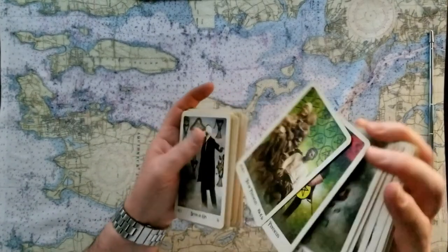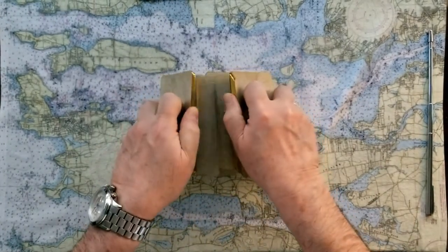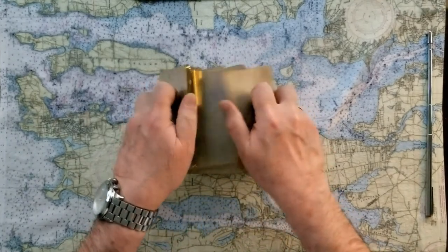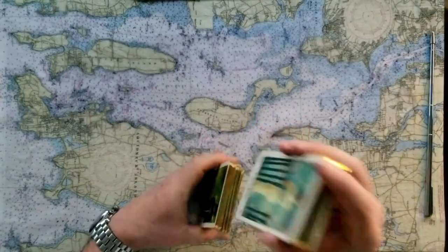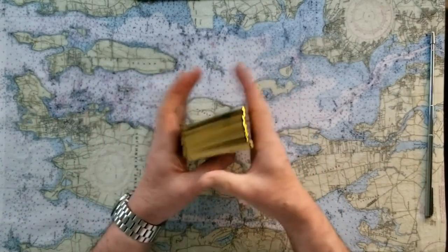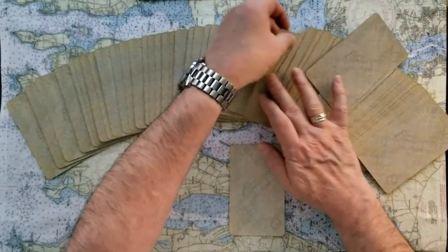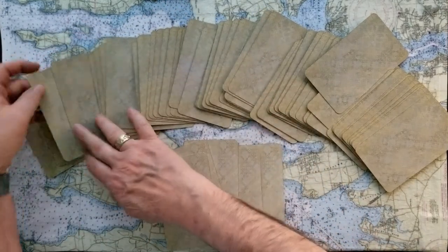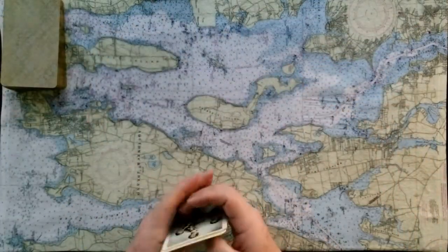So, energy read for you today. We're going to see what sort of day you can look forward to, or maybe some explanations for the day you had. It'll be a full Celtic cross. Let me do that again because I wasn't real happy with the way that spread came out. Six cards at first and then another four at the end. Okay, so this is one, two, three, four, five, and six. Full energy read for you today.